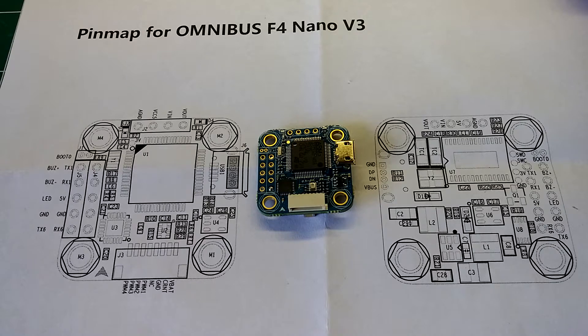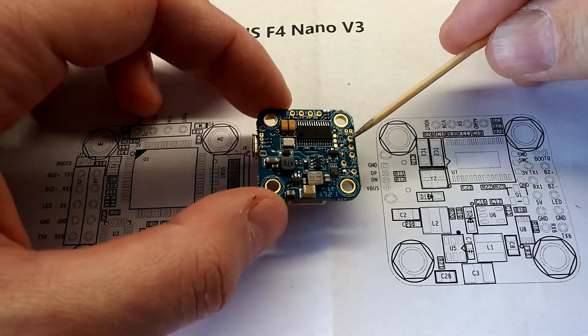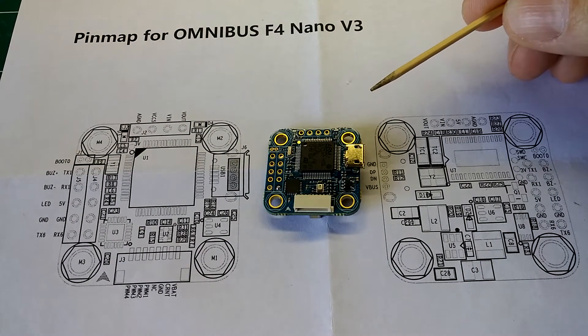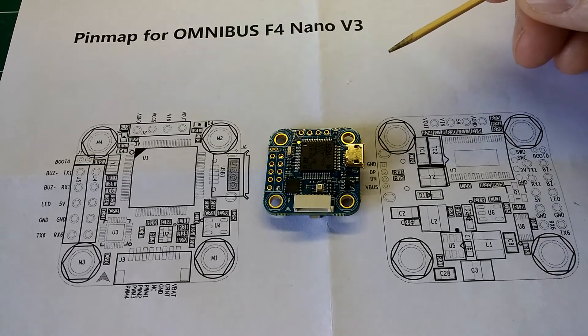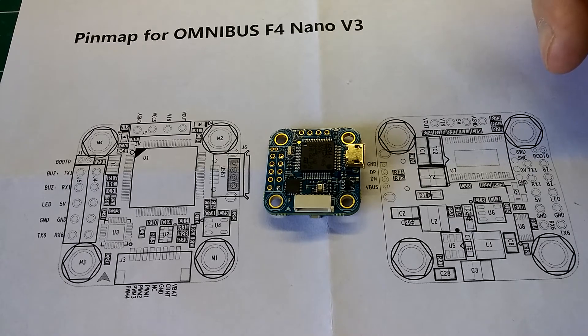Also, it has a built-in current sensor which senses voltage, RSSI, and it also has buzzer pins. I'm not sure exactly where the current sensor is, but it does have a current sensor pin. It has a barometer — I know a lot of guys don't use it for these little builds, but it's there if you want to use it. It has a Betaflight OSD drag and drop OSD. It can take direct power from a 2 to 4S lithium polymer battery, and it is 20mm by 20mm, so you could use it on your micro builds. It also features smart audio support.